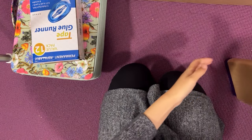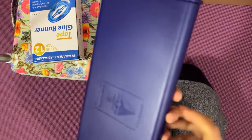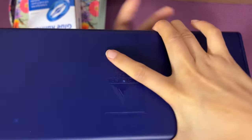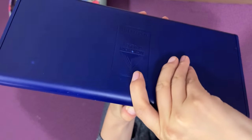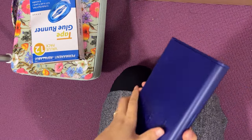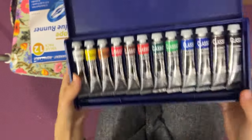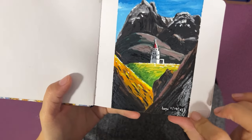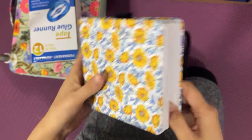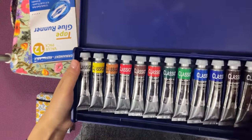I was always intimidated by the thought of doing oil painting, but I decided to try it because the other day I tried a gouache painting and I wasn't too bad. And then I was thinking, let me do a little bit of oil painting. This was the little gouache painting I did. Now I'm ready to try a little bit of oil painting.